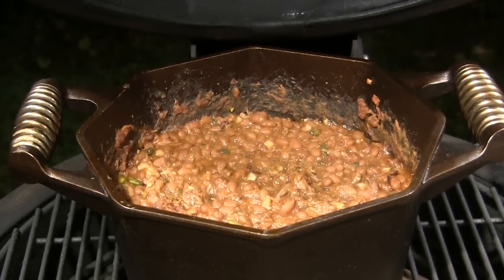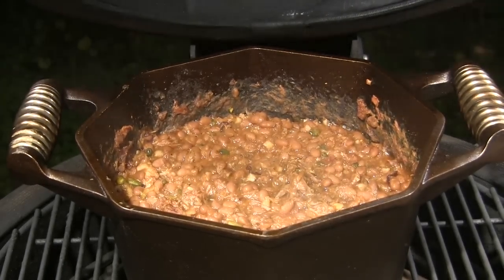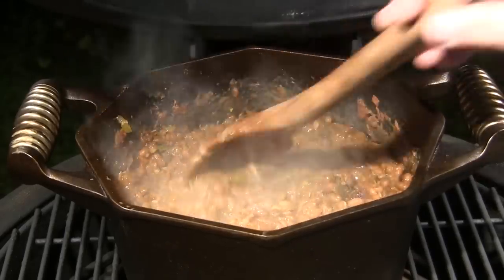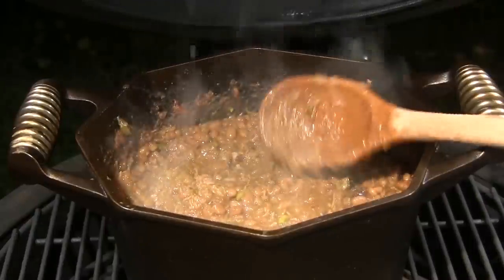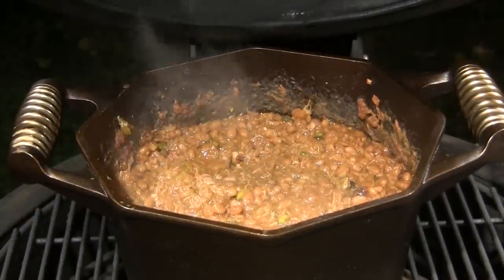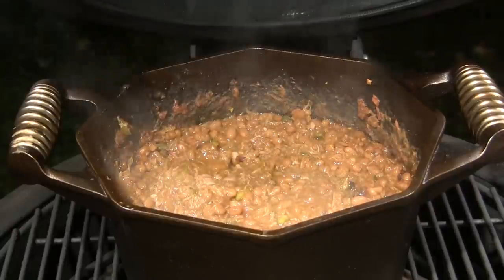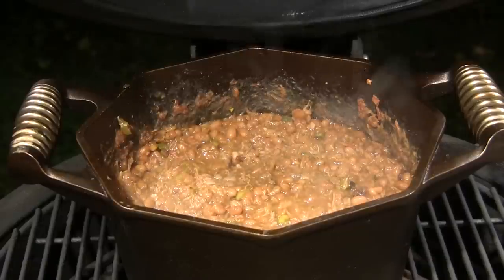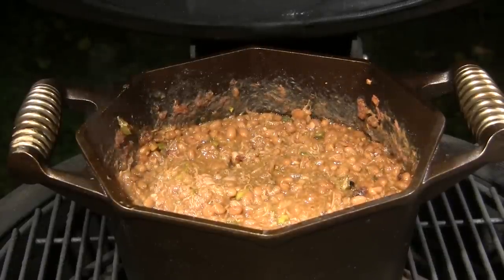We've been going another 90 minutes here. These guys are ready — absolutely beautiful and they smell amazing. This is a really easy add-on side dish for your barbecue meal and I've made enough here to feed an army. You don't need to make that much; maybe you can cut the recipe in half or even less. This is enough probably to serve 12 to 16 people a small half-cup side dish. Give this a try and let me know what you think.